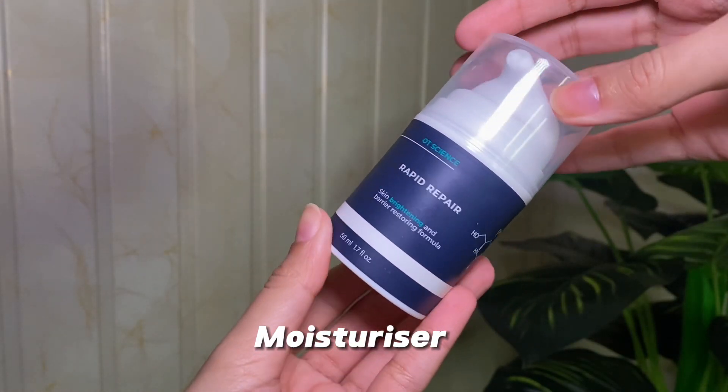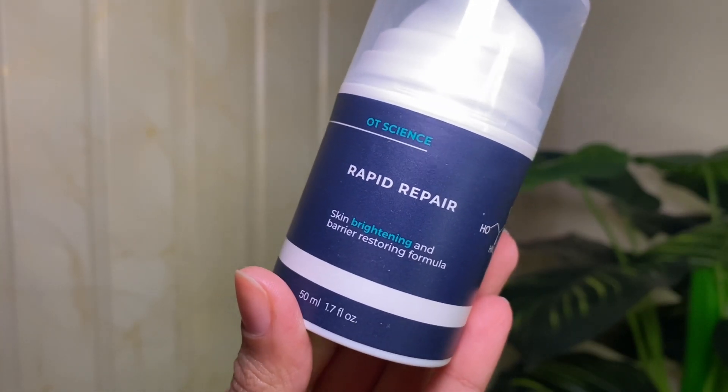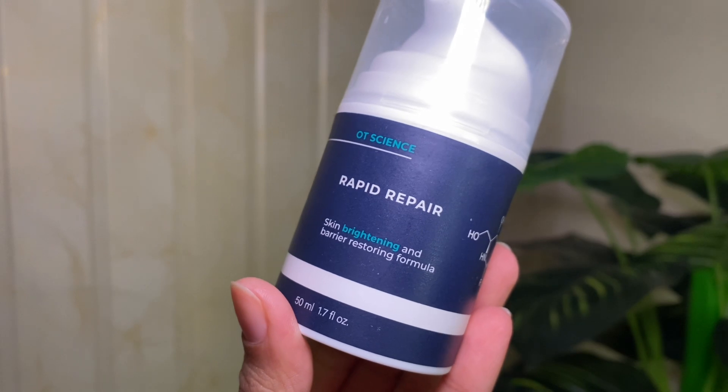The good thing about this vitamin C serum is that it also has hyaluronic acid which plumps your skin. You can use the rest of the serum on your neck as well. Next, make sure you are not skipping moisturizer — using a good moisturizer at night will give you very healthy and glowing skin the next morning. I am using the Rapid Repair moisturizer by Organic Travelers.